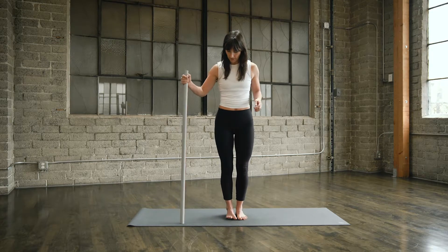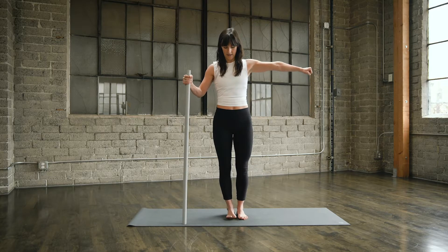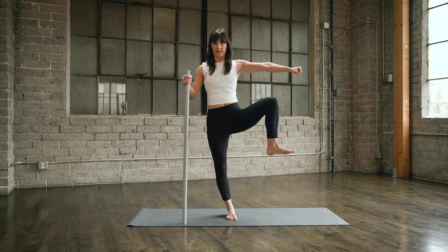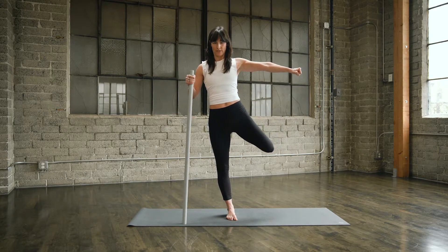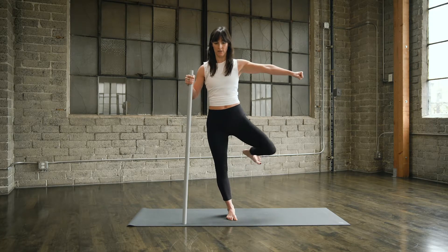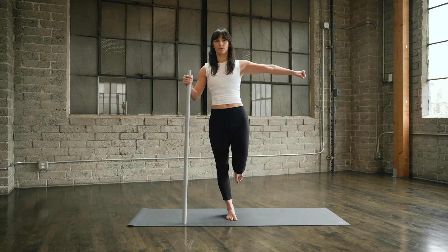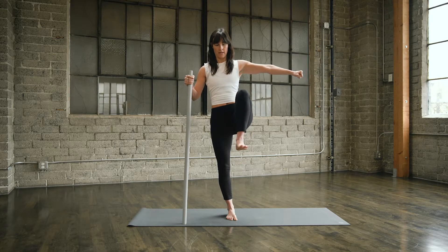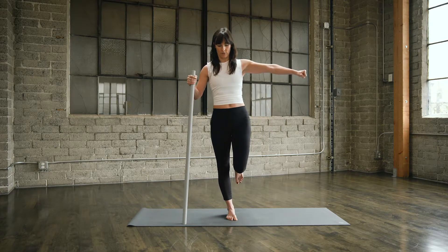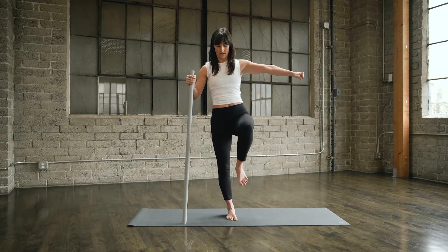Switch sides. Drive down through the stick, drive down through the standing leg. Opposite arm out to the side. Slowly draw that knee all the way up into hip flexion as high as you can. Abduct out to the side, internally rotate, press through the heel, reach back. And neutral. Reverse: press back through the heel, bring it out to the side, draw that knee all the way up, squeeze out your range. Back down to neutral. Number two: bring it up, abduct, internally rotate, reach back through the heel, and bring it back to neutral. Reverse: press, reach out and around, all the way back up. And back down.